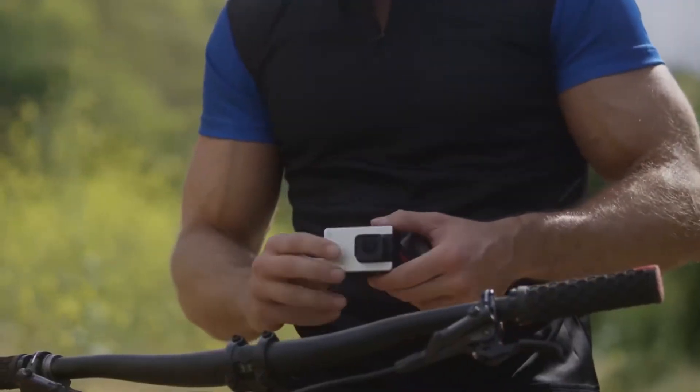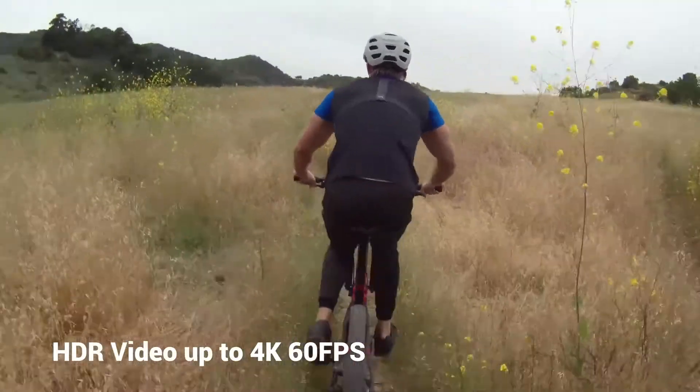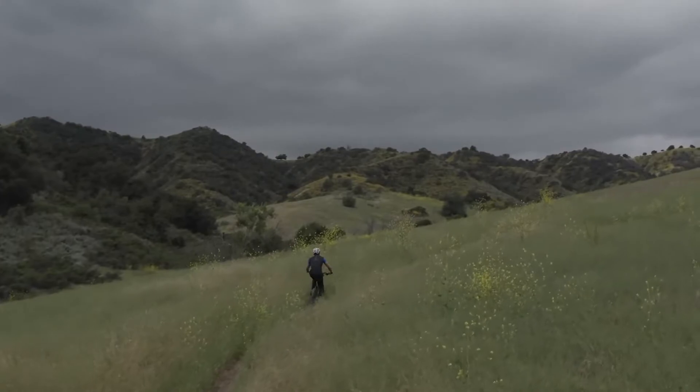And unlike GoPro Hero 7, Alpha 3 enables you to shoot video in HDR mode at up to 4K 60 frames per second, resulting in smoother and sharper videos with unmatched high quality.